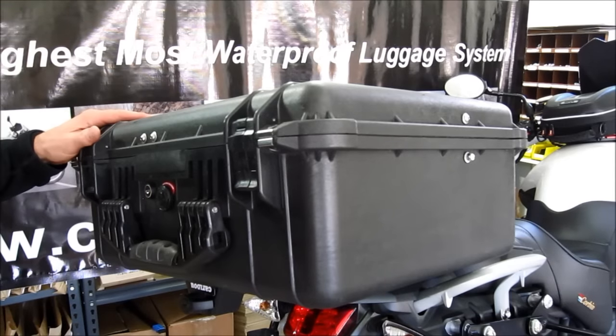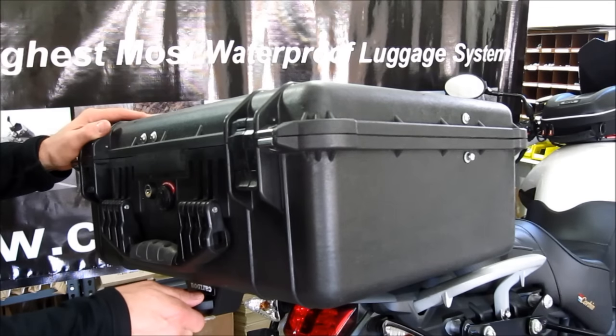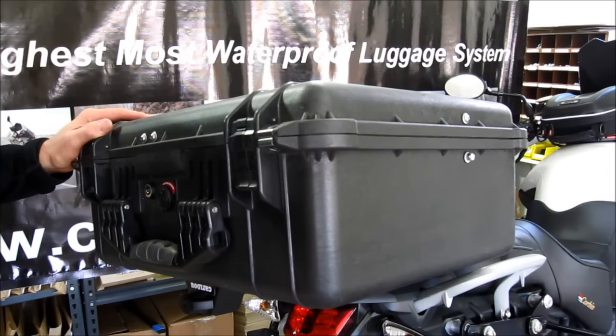It's a very strong mounting system, and you can adjust the latch initially for a good, tight fit. Thereafter, anytime some wear may occur over thousands and thousands of miles, you can keep this case nice and tight on your bike.